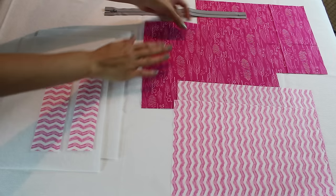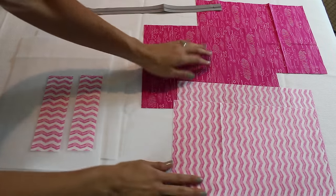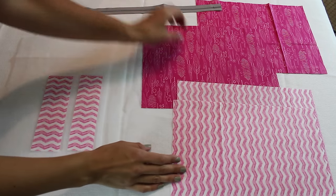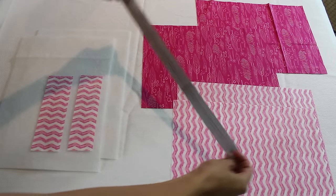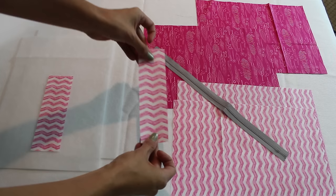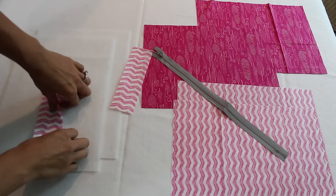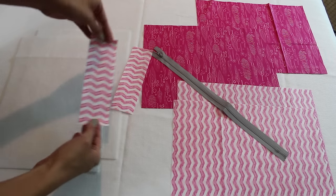Okay, here we go. Here are the pieces that we need: my outside piece, my lining piece, and some fusible fleece — all of them measuring 13 by nine and a half inches. You need a 14-inch zipper. And I have pull tabs here — two different ones to show you two different ways to make them, but the one you'll need is two and a quarter by seven inches.